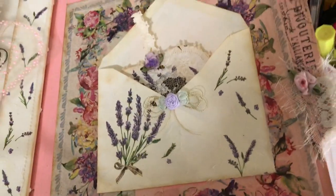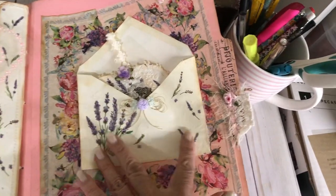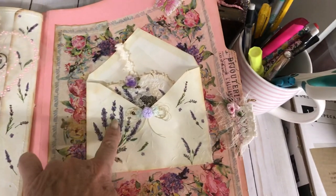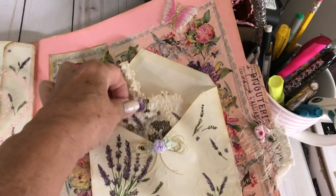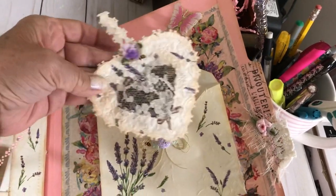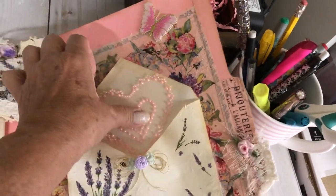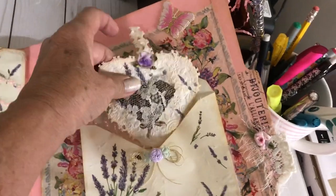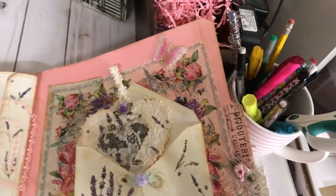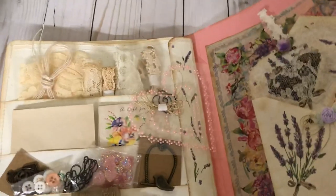Over here I did the back cover with the napkin. I made a pocket with the lavender napkin, and also a little sachet that I made for Jeanette, put in this little pocket. I also included some little heart things from my stash. So that's the vintage folder kit that I made.